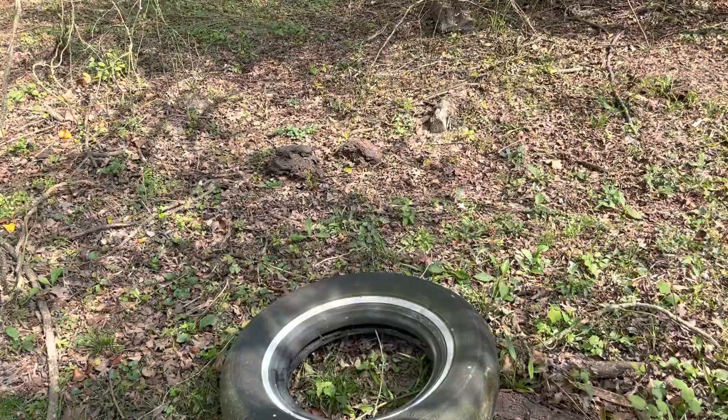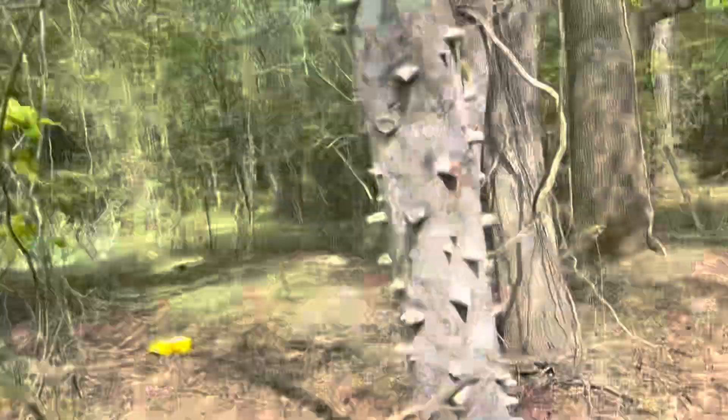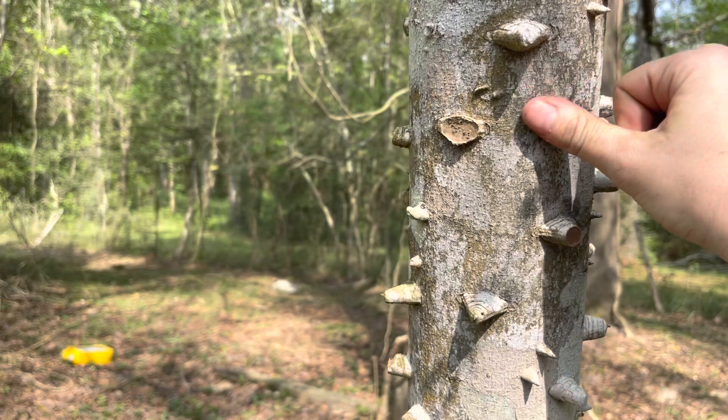I'm gonna give you a lesson — you know what this is? It's a toothache tree! Yeah, I wish I had a knife. So what you do with these trees, guys — Jake was gonna teach me something but I'll tell y'all: you skin the bark off of it. It's like a really pretty green color inside there.